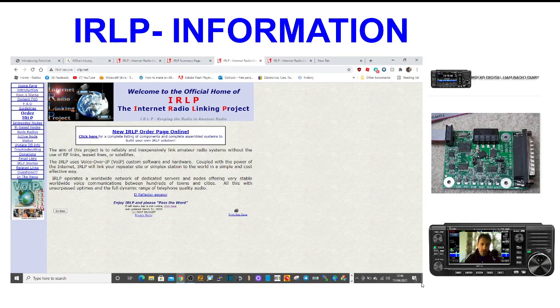Today I'm just sort of reading about IRLP, which is the Internet Radio Linking Project. It's been around for quite a few years. The aim of this project is to reliably and inexpensively link amateur radio systems without the use of RF links, leased lines or satellites. The IRLP uses Voice over IP — we've all heard that term before — all custom software and hardware coupled with the power of the Internet. IRLP will link your repeater site or simplex station to the world in a simple and cost effective way. It operates a worldwide network of dedicated servers and nodes offering very stable worldwide voice communication between hundreds of towns and cities, with unsurpassed uptimes and full dynamic range of telephone quality audio.